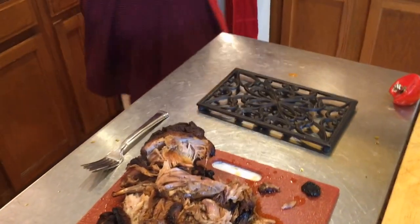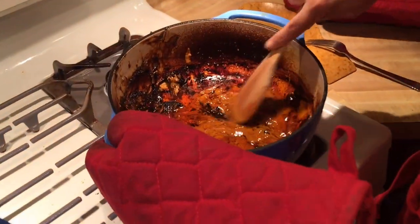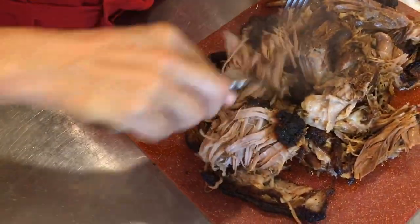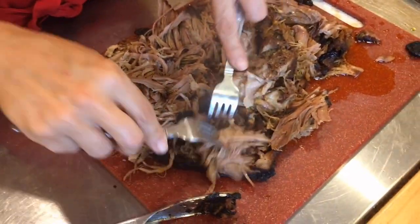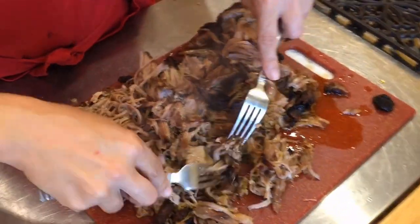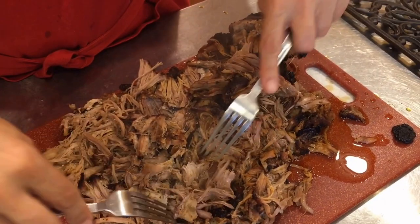I'm going to put this back on the stove, turn on the heat, mix this all up, and scrape all those brown bits off — that's flavor right there. Now I'm going to take my forks and just start pulling the meat. See how easily this just comes apart because it's so soft, so tender. I'm going to go ahead and continue to chop all of this, and we'll be back when it's ready to mix in with the sauce.